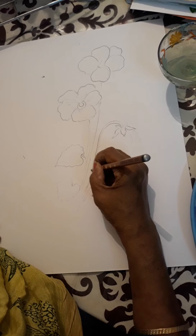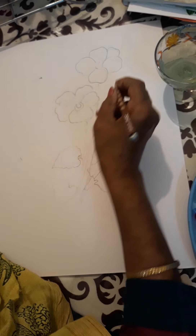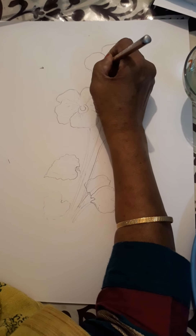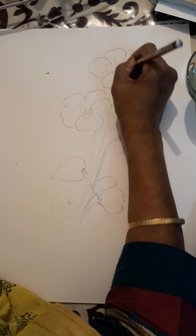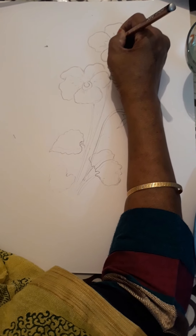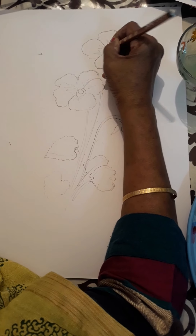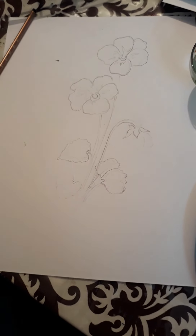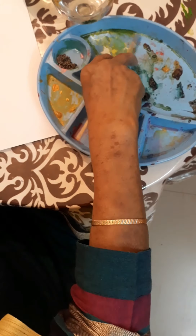This is a light drawing. You also have to maintain its lightness, because if you draw it dark the pencil marks will not go. For a safer side you must always draw it light.